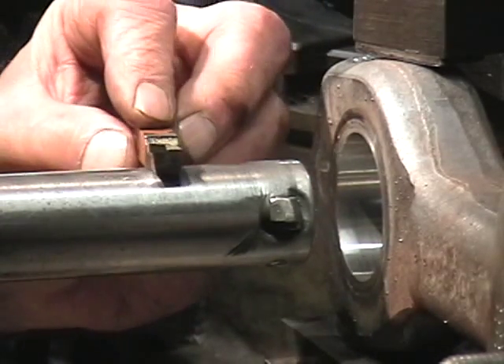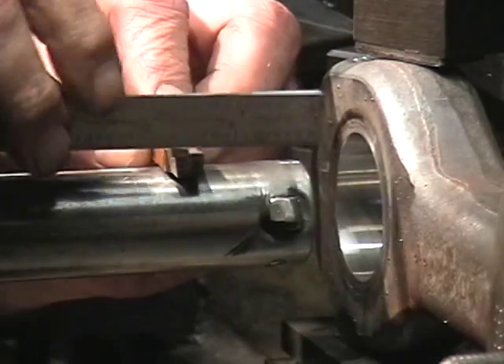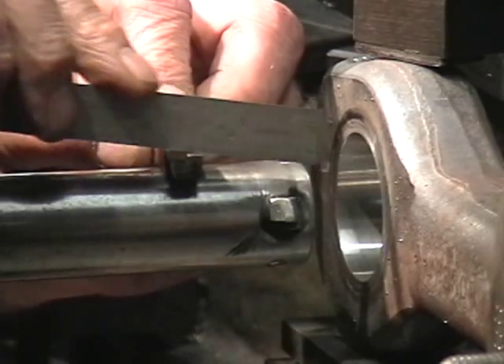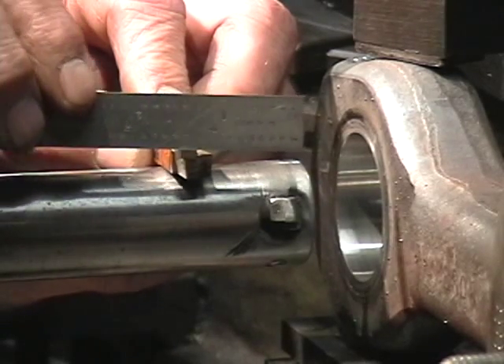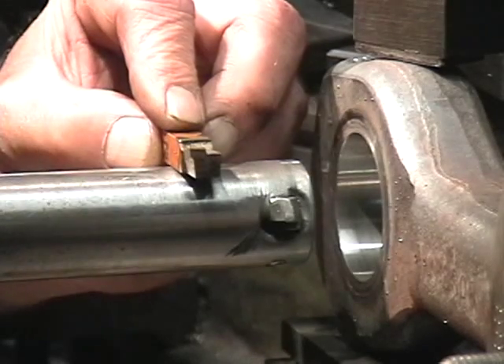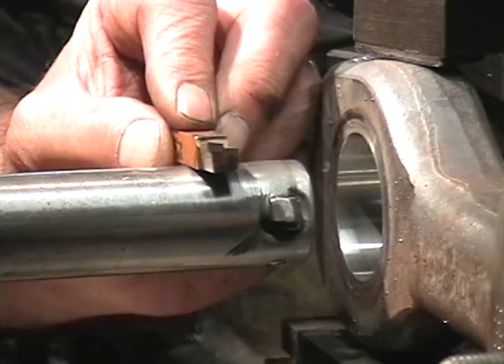What most machinists will do is when they're grinding these up on the table, instead of setting for any side rake at all back here, they'll change their table to zero or very close to zero and run for a small land — they'll run a zero rake in this aspect. That will give you more tool pressure, but it knocks the chatter down.